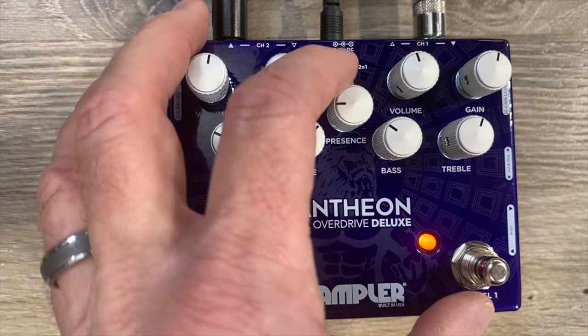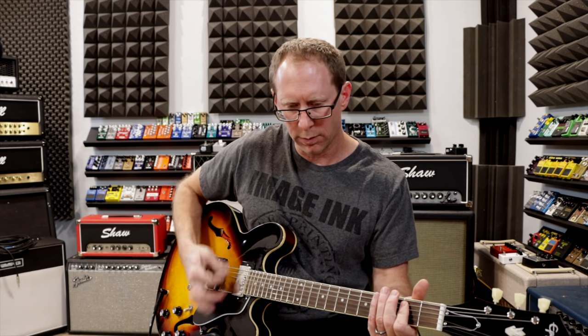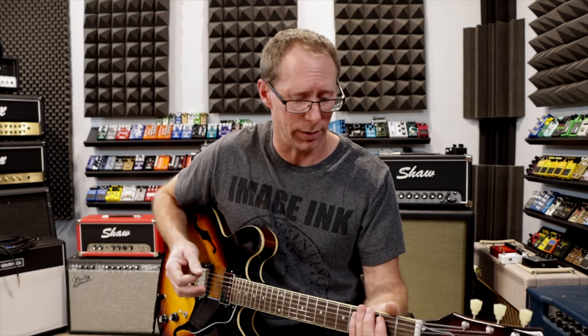Back to that presence control just a little bit. Let's turn it up to the middle — see, it gets a little bit crispy. Good for a neck pickup though, and a darker guitar.